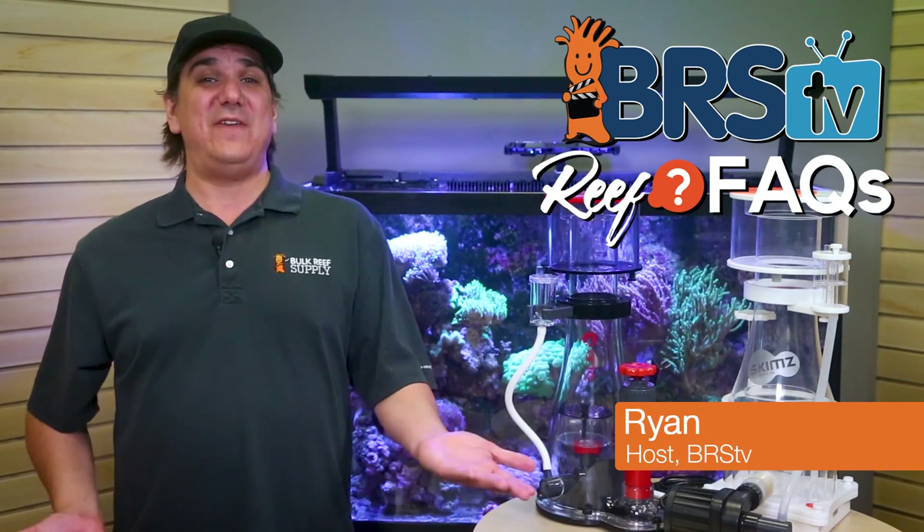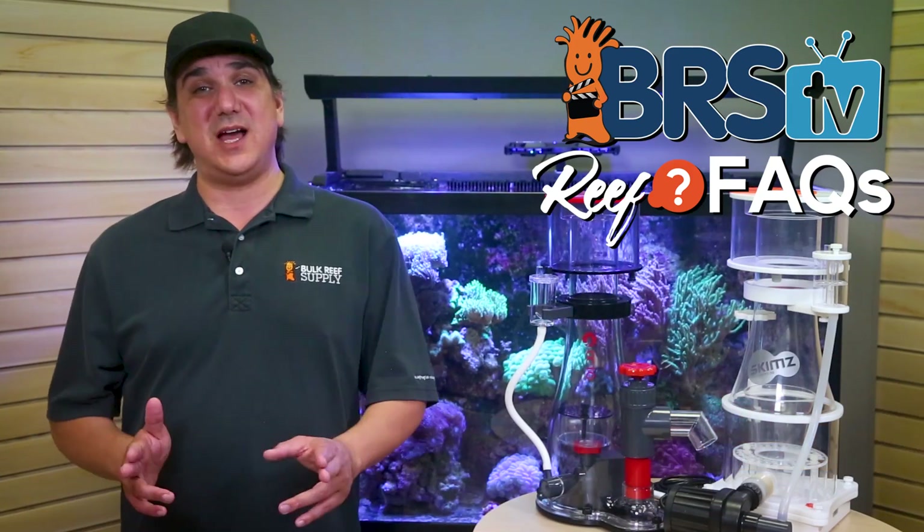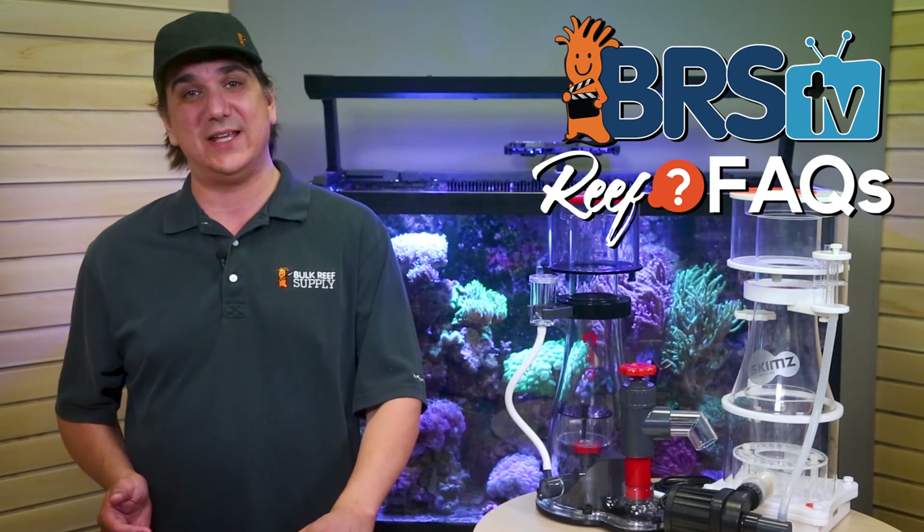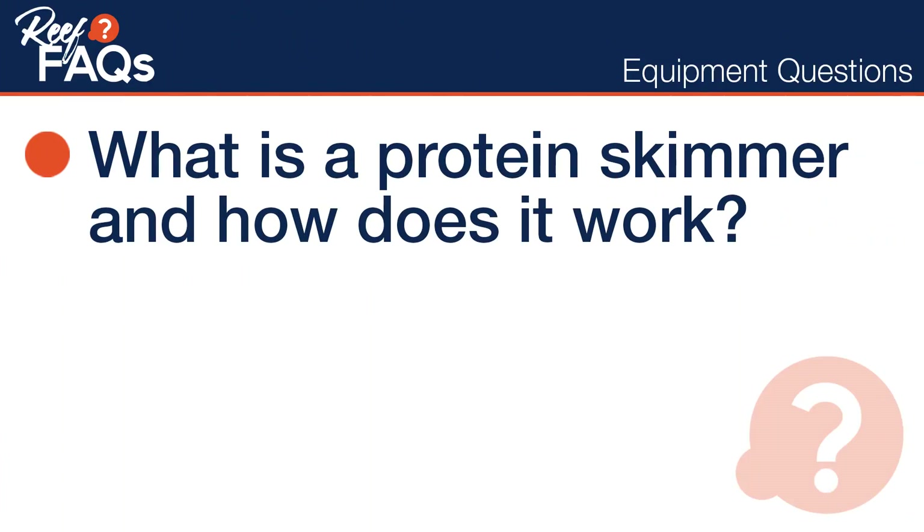I'm Ryan with BRStv Reef Facts, where every week we do our best to help you guys enjoy your tanks and find new ways to explore the hobby with quick, straight to the point answers to your questions. Today is all about those initial reef tank equipment questions — today, specific to a protein skimmer.